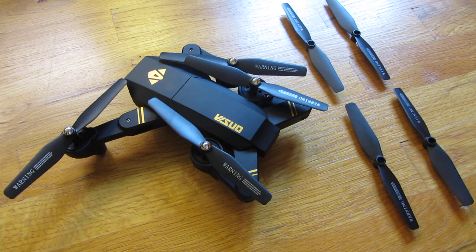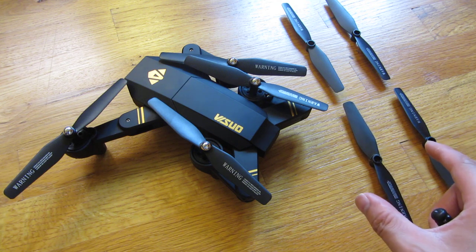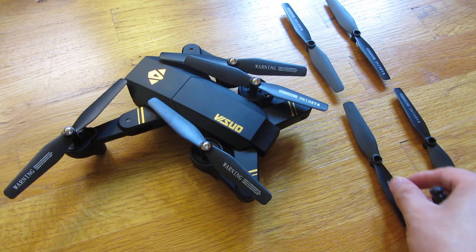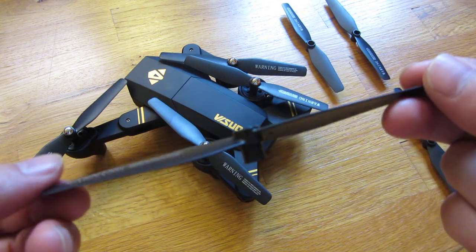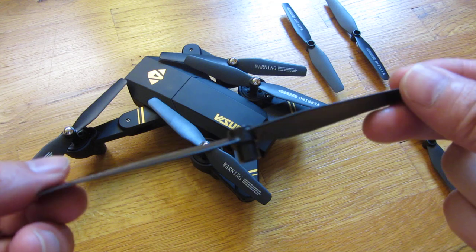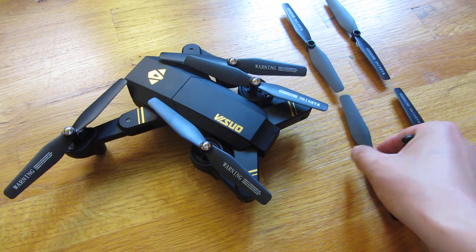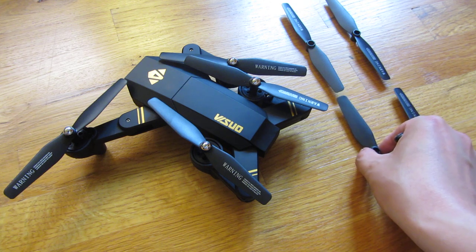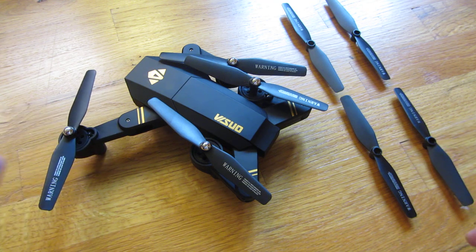Hi, I'm going to show you how to change out the blades for repair. The first thing you want to do is make sure you get the right blade, because each one of these are different alignments. Make sure that the blades are in the correct alignment to the one you're replacing. If you need help, look at the description area — I have a specific video just for the alignment of this particular drone and the direction that each blade is aligned for the front and back.